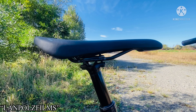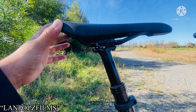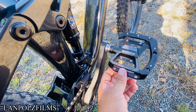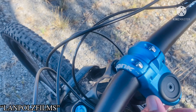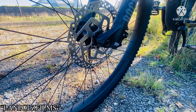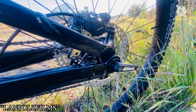It has a dropper post as well, so you can easily adjust your seat when going uphill or downhill. I also put on Shimano block pedals to make it look rugged. The handlebar stem is a blue Spank stem. The front rotor is 180 millimeters in diameter and the rear rotor is 160 millimeters.